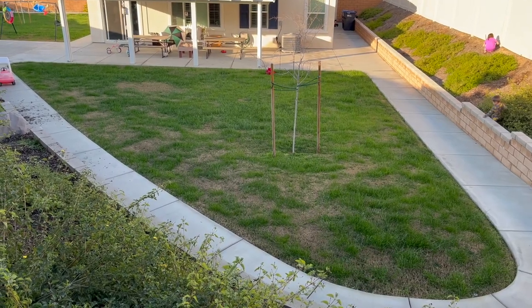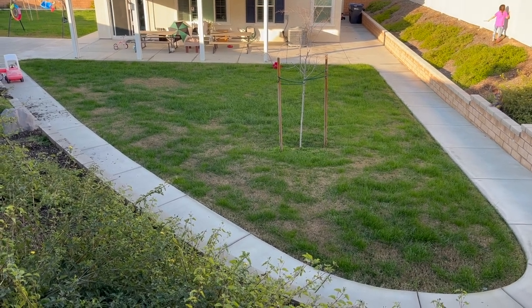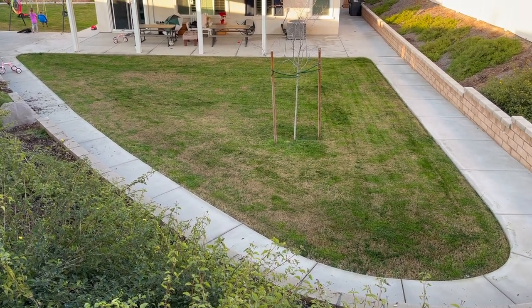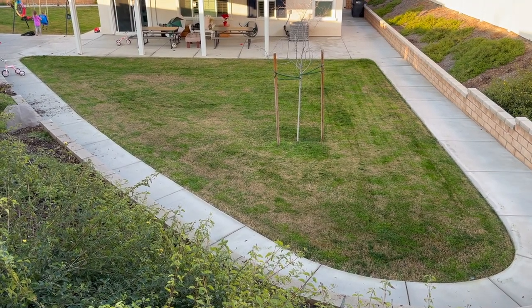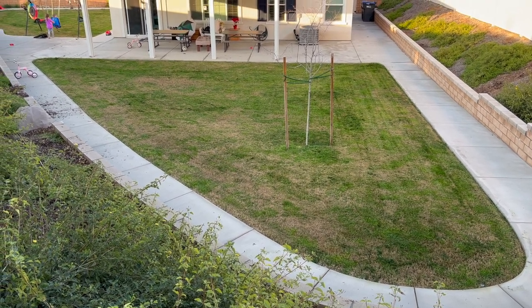I will be trimming our grass after I'm done filming some of these updates, so I'll give you guys a little before and after here. Most of our grass is in its dormant stage, so unfortunately that is why it's so brown. But hopefully in the spring and summer it'll be much more green.